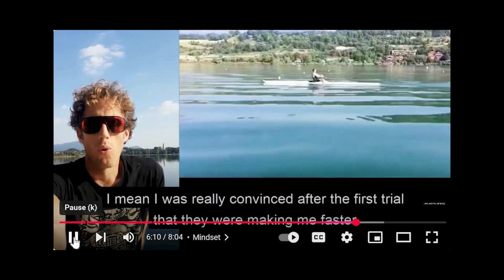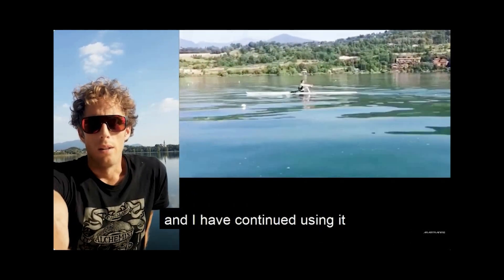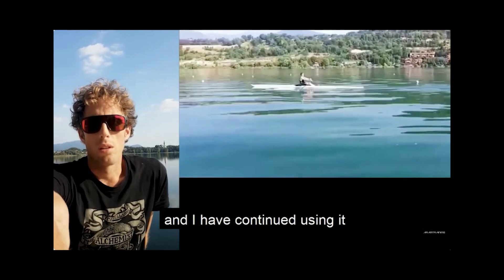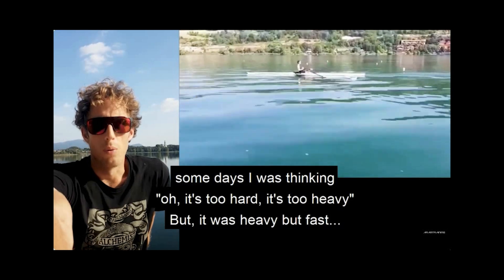He said: I was really convinced after the first try that they were making me faster, and I've continued using them. Some days I was thinking, oh, it's too hard, it's too heavy — but it was heavy but fast.